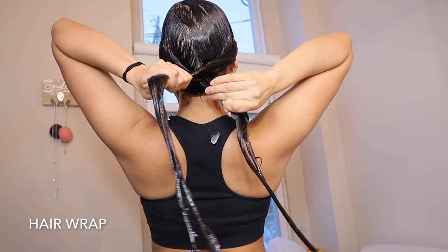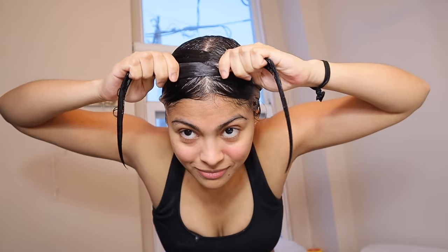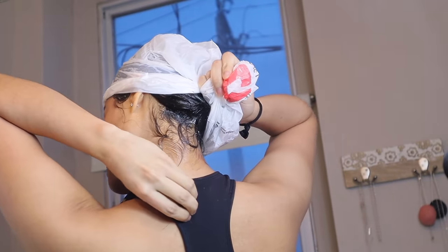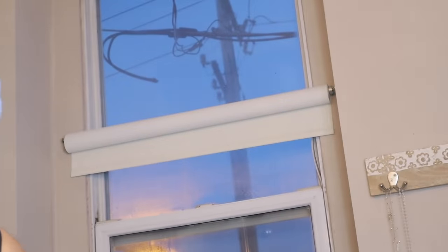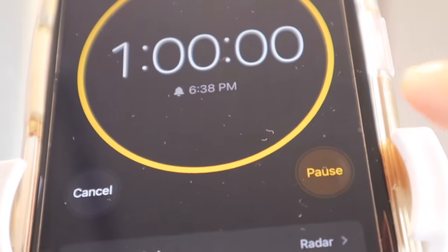Proceed to step five, which is wrapping your hair around your head. Now we're gonna cover our hair with the double cover method, which consists of covering your head with a plastic bag first and then with a microfiber towel or a t-shirt as last, to lock in the heat while we wait for an hour for the hair to absorb all the aloe vera completely.